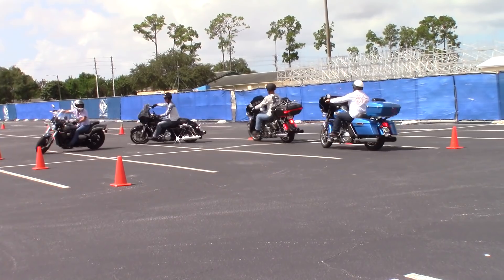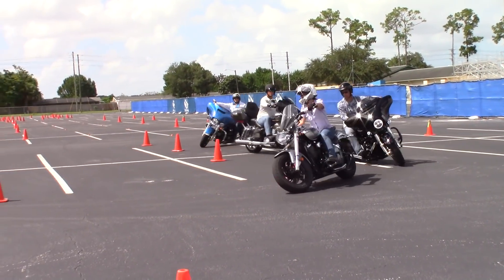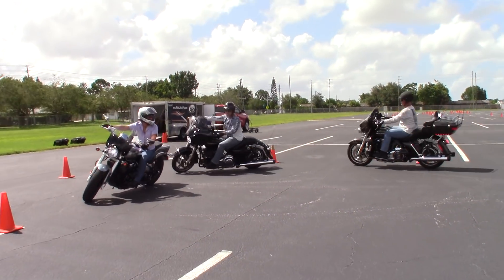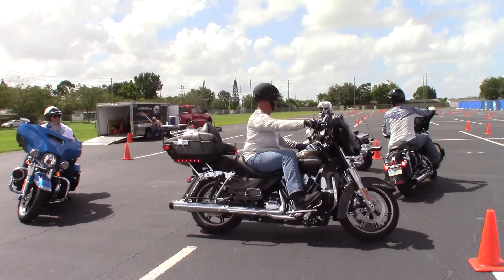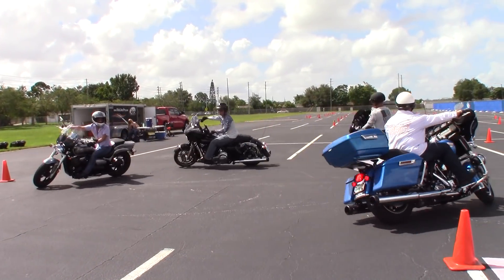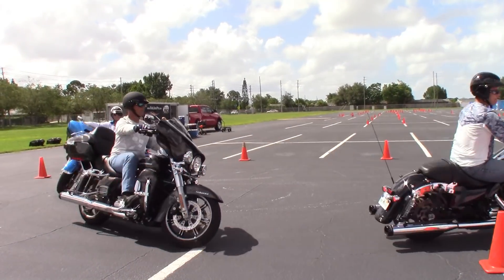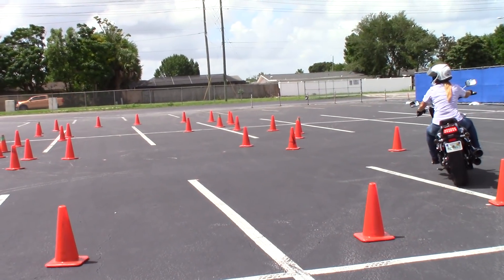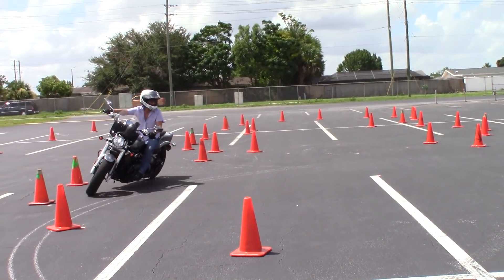By the way, for the YouTube experts out there - I know you're going to say she's stretching out too far to reach the handlebars, it's got forward controls, she should have a smaller bike. Yeah, this is the bike she has, this is the bike she's going to learn to ride. It's not like there's a stable of bikes on the side - 250s or something. This is her bike, this is what she wants to ride, and it's my job to teach her to ride that particular motorcycle.